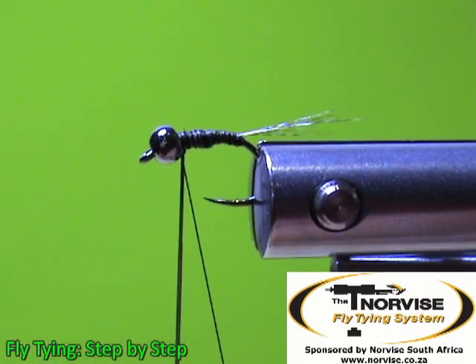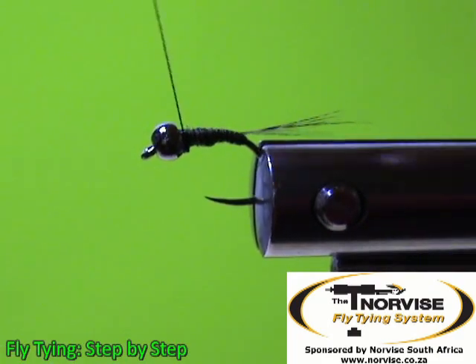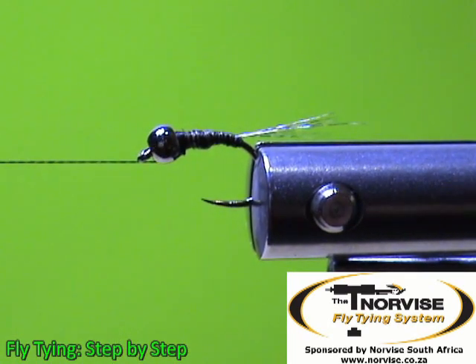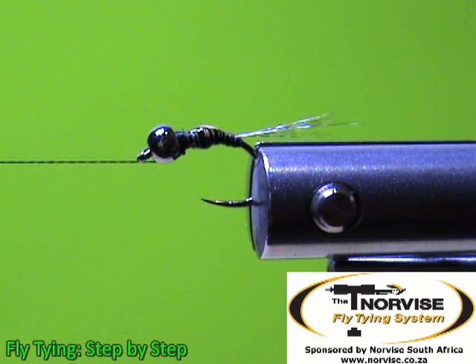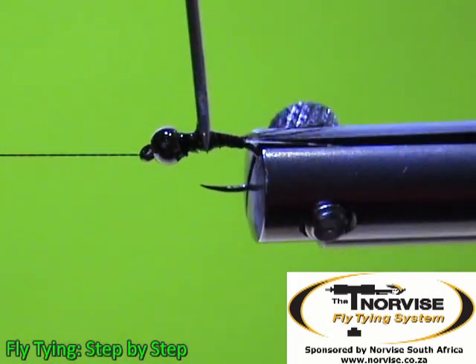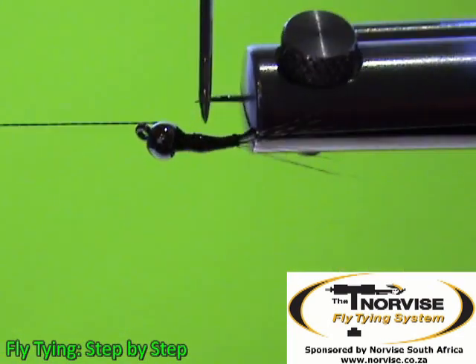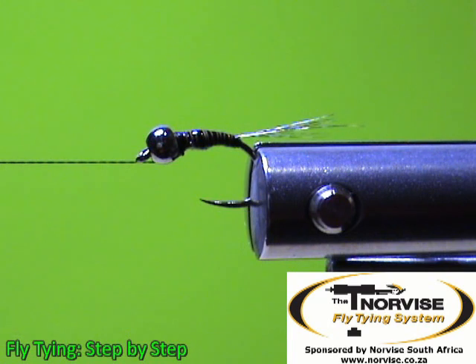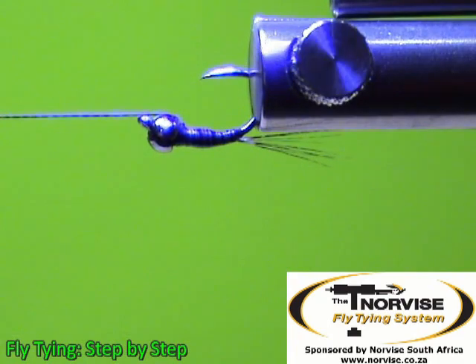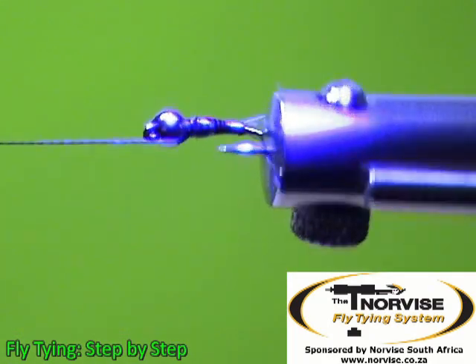With the body done, we can tie that off. Now we will add some UV varnish just to secure that peacock herl fiber and give some shine to it. What I also find with this UV varnish is that it helps to make those segmentations stand out. Just put it around the body, then we can use our UV torch to secure that varnish. Make sure that it is properly dry before you continue with your fly tying.